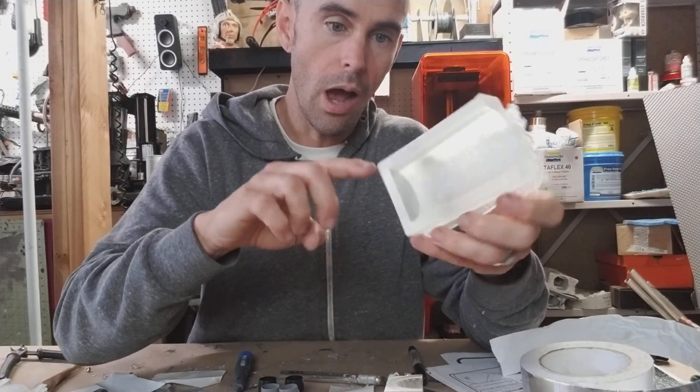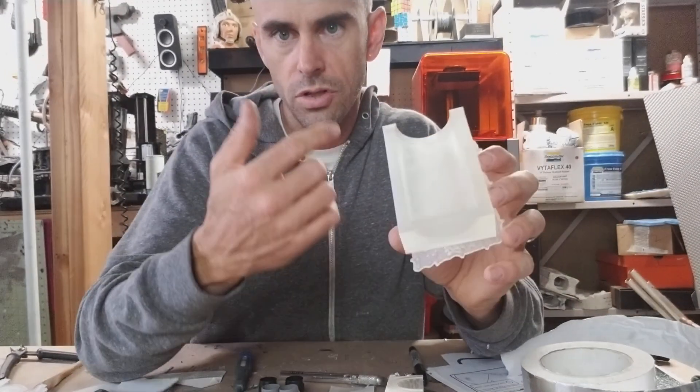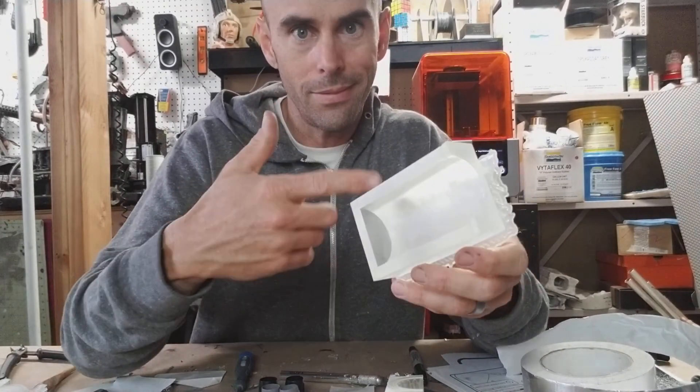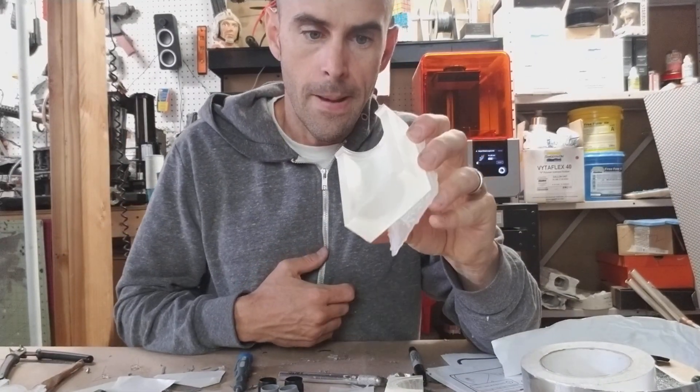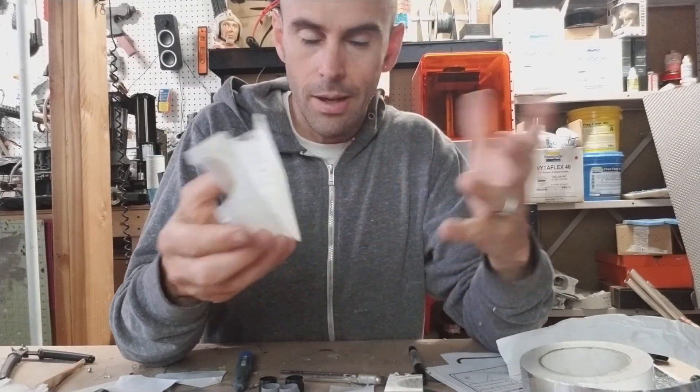So if you want a part to be hollow on the Form 2, you have to model it hollow, which only takes a few minutes extra to do. If it were me, that's how I would have done these parts — I would not have printed them solid like this. Another benefit to that is it saves a lot of time in printing.